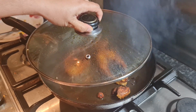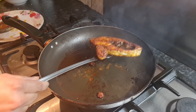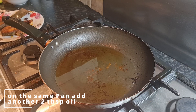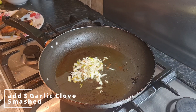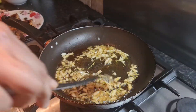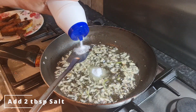Now add another two tablespoons of oil to the pan. Here we're going to add three garlic cloves first and wait for them to turn brown. Then we're going to add two tablespoons of salt.